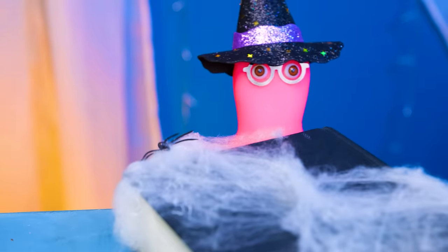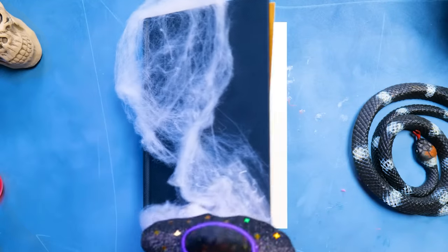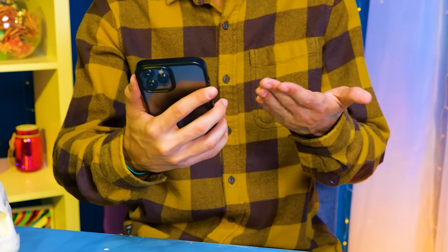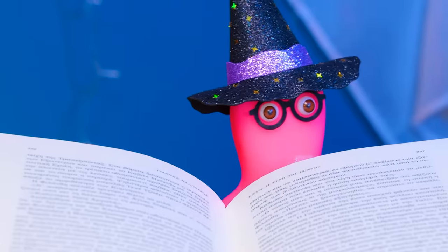It's my grandpa's spell book! It's a bit dusty! Don't you need a book, Raj? A book? I can just watch a tutorial online, and I bet I'll find the recipe faster than you.